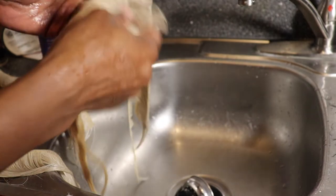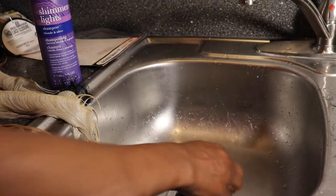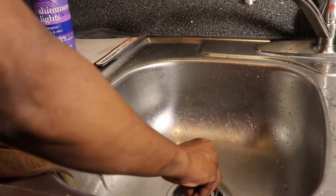Whatever color comes out, I don't care — it's getting watercolored. We're about to turn it into gray with hot water.